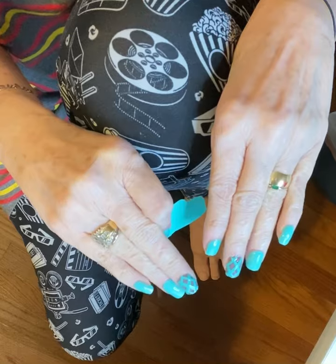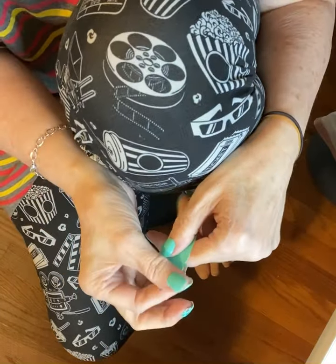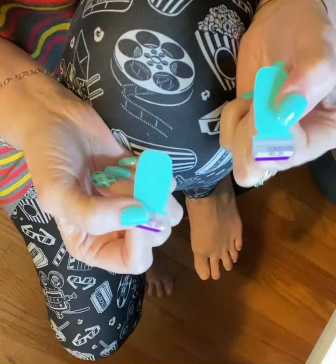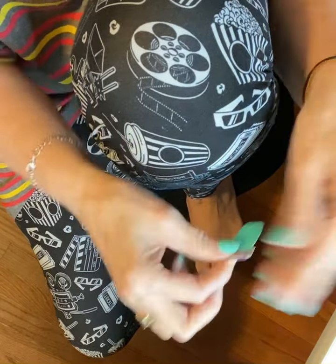With these two little tiny — actually it's the biggest strip in the pack — but with just two strips, I'm going to do both my feet. I did my nails earlier today and that video will be up, but I'm going to match my toes to it. I'm just using these two strips. No other strips. So I'm going to show you the trick I used to do it.